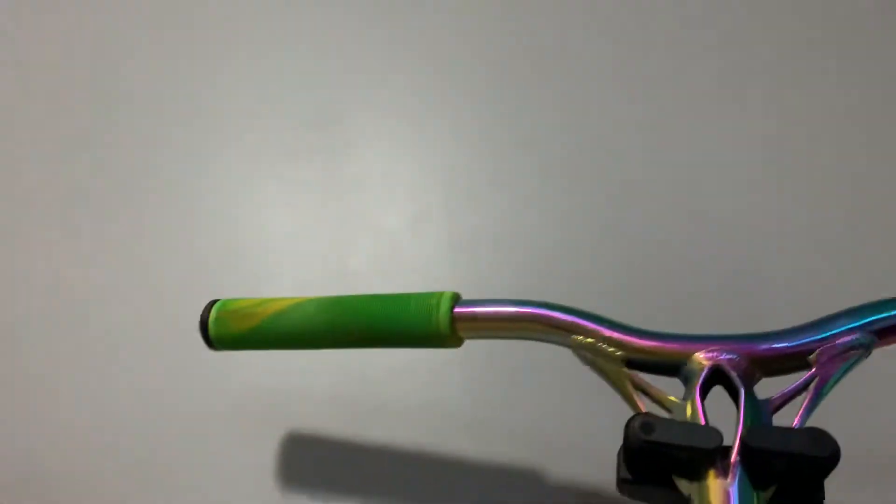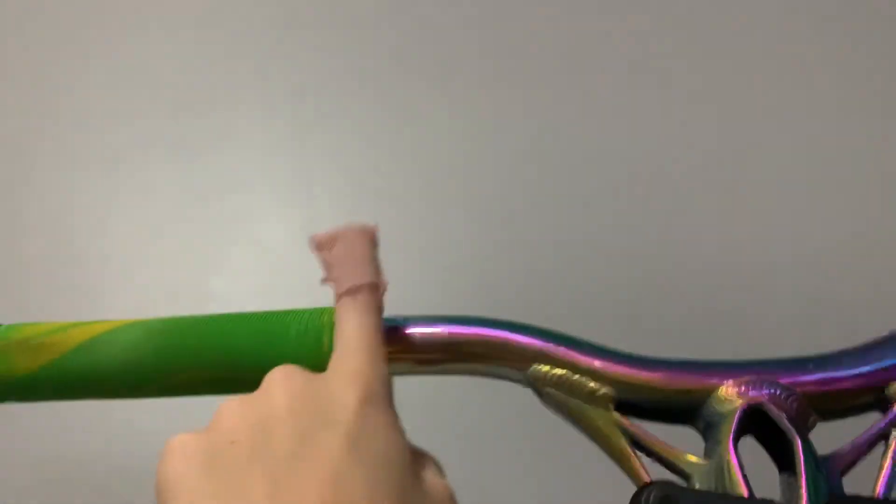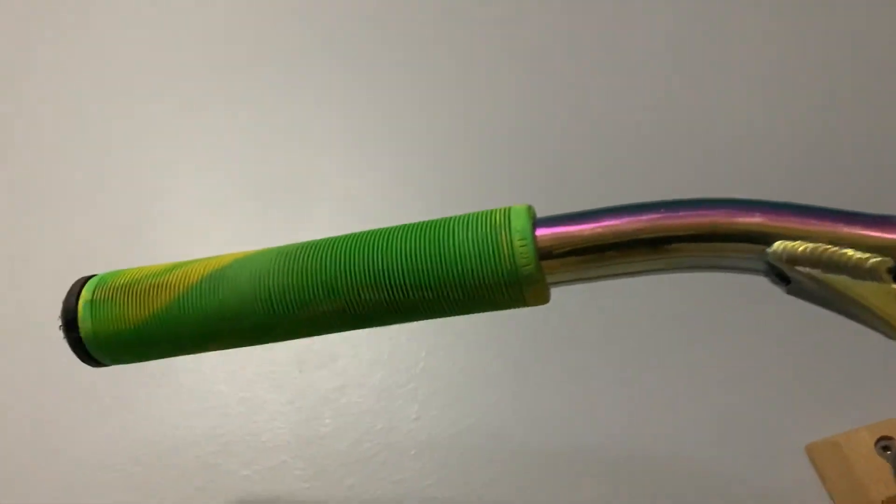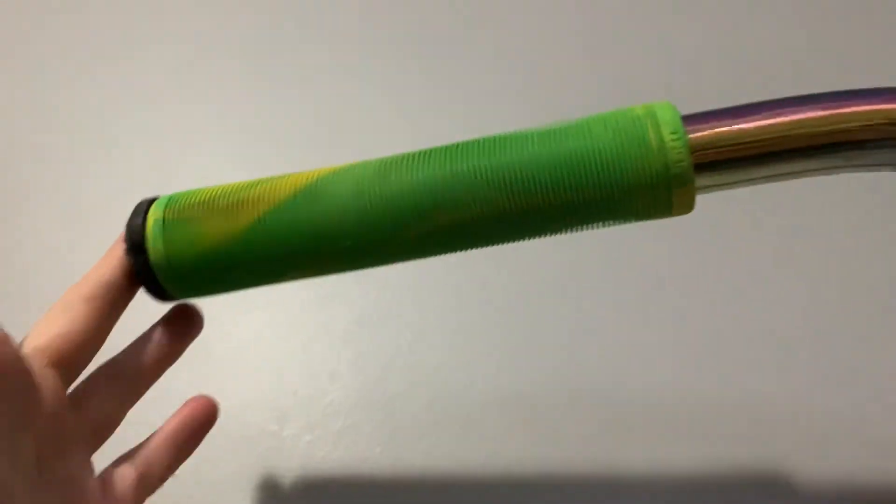Up here we have Root Industry old-style grips, like a green and yellow swirl, and then we have black Root Industry bar ends. That's my scooter.